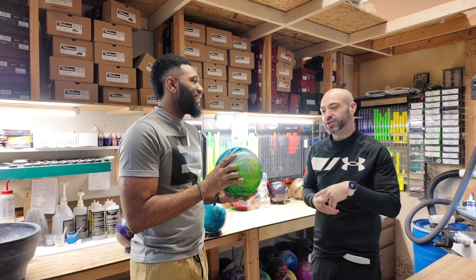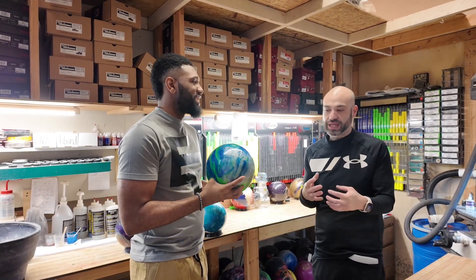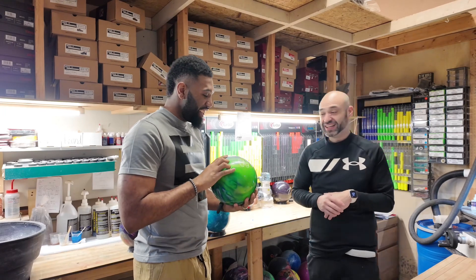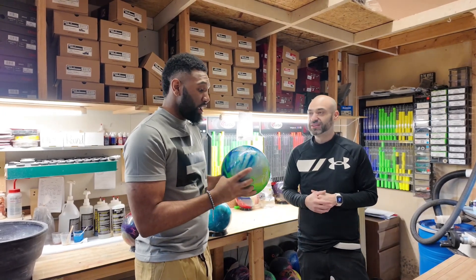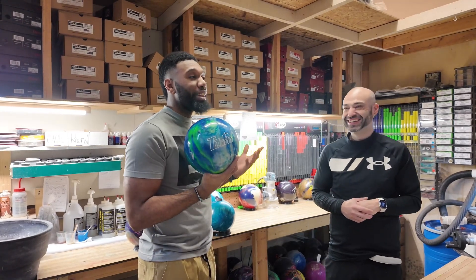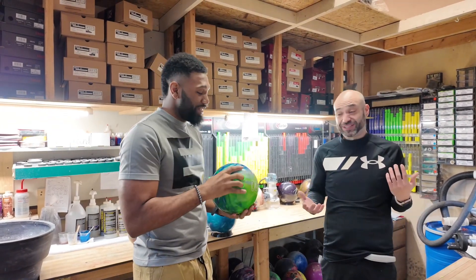As you learn to understand how weight is distributed in the hand, you realize it's gonna be lighter than you think. Yeah, it feels like it comes to me. We're gonna teach you how to do that.